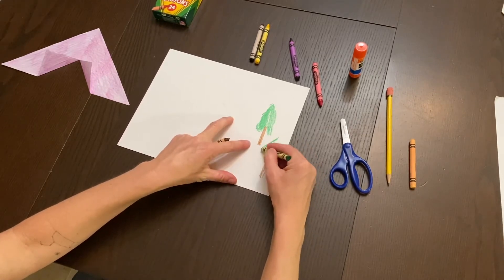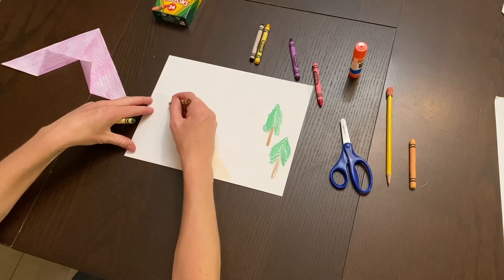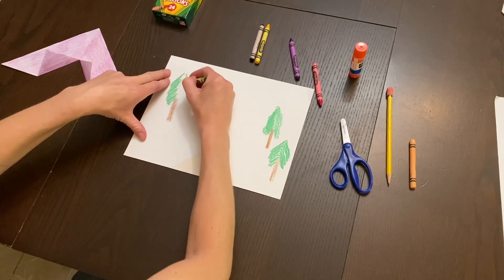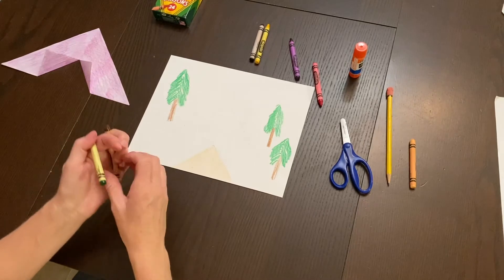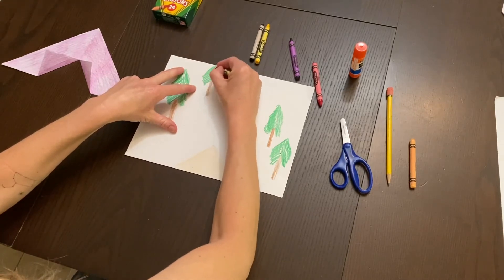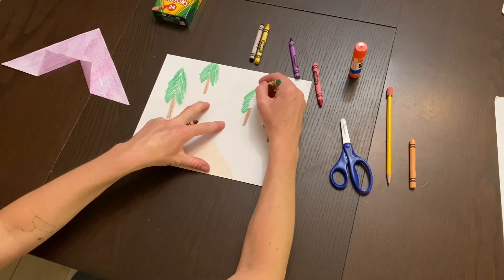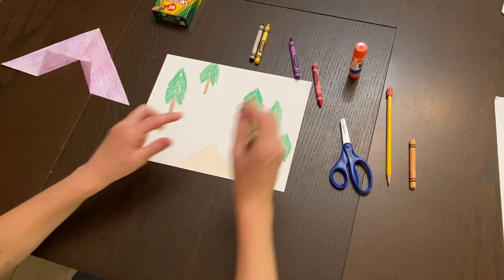Adding more trees — they don't need to be the same shape or size. This is your imagination; we're not going for exact proportions with the tent in front. It's really important to color in both diagonal directions so it ends up looking like a pine or evergreen tree. The trees may look a little scribbly, and that's okay.